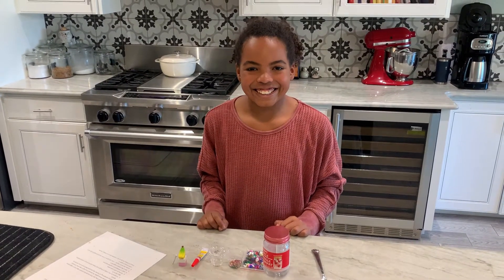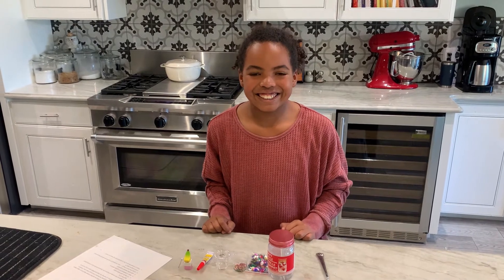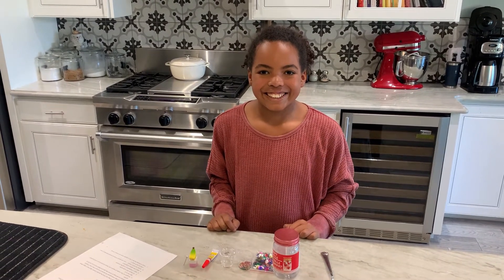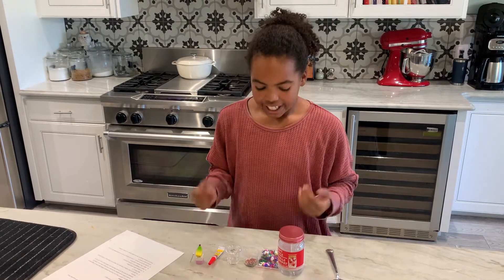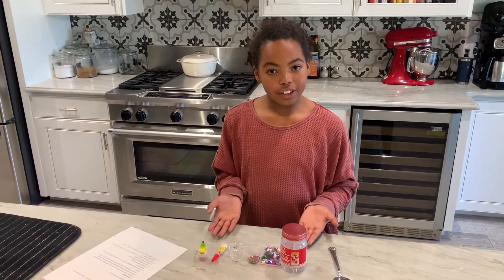Hi, this is Bevan Pegler and I'm here with my daughter Tessa to show you how to make your own snow globe. Hi everybody, so here is all the stuff that you need for your snow globe.